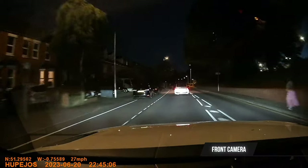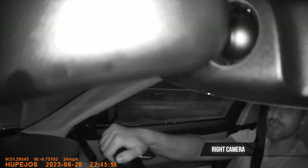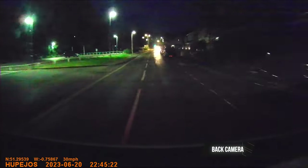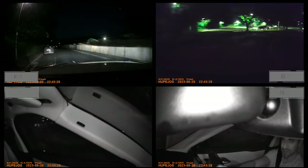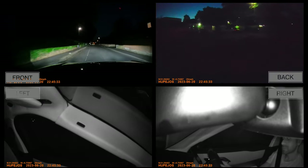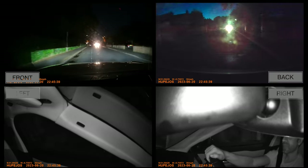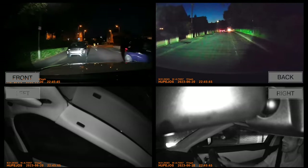Moving on to night recordings and cycling through all four channels: the left and right cameras switch to infrared night mode. The back camera is quite grainy and may even be 720p rather than 1080p at night. The front camera is still clear, though sharp LED lights reflecting on license plates make those harder to read - but that would be the case with any dash cam. Roads and buildings are very clear, so no fault on the front camera's overall night quality.